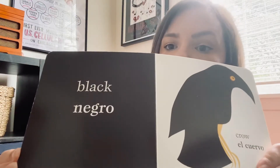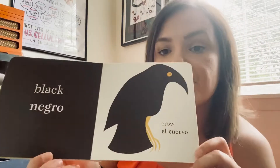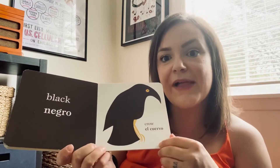The next color — what color is this? This is black. What's this a picture of? It's a bird — it's a kind of bird called a crow. So it's el cuervo. That's the crow in Spanish — el cuervo. And then we have black, and in Spanish you say negro for black. So el cuervo negro — the black crow.